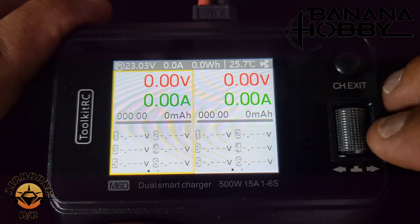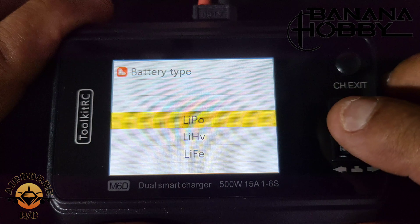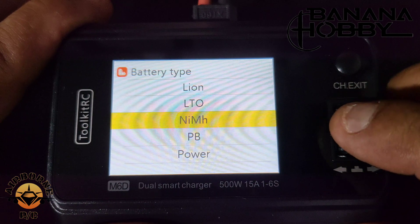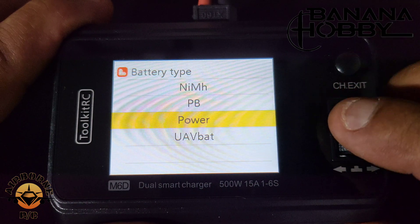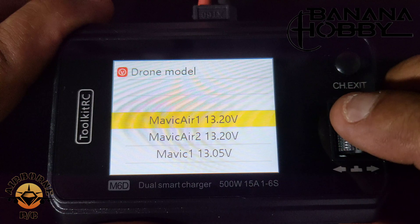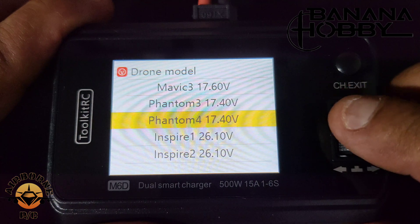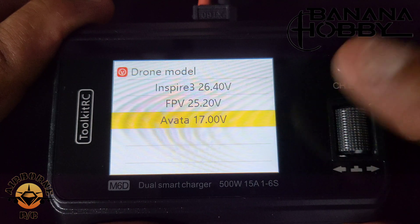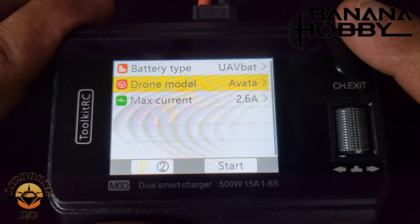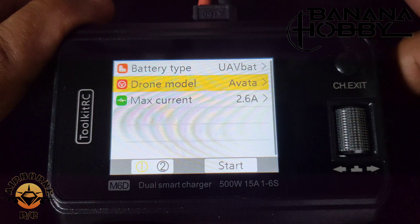To enter the charging menu, do a quick press. Battery type options include LiPo, lithium high voltage, LiFe, lithium ion, LTO, nickel metal hydride, PB (lead acid), power supply mode, and UAV battery mode. The UAV battery mode supports DJI drones — the Mavic Air, Mavic, Phantom, Inspire, and even the Avata. As mentioned, this charger also does Spectrum Smart Batteries — you just plug in without the balance lead, just like your Spektrum charger, because balancing happens on the battery itself.